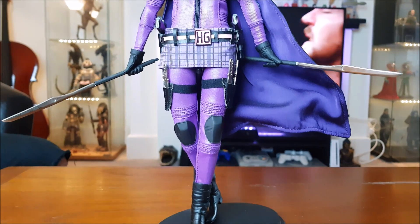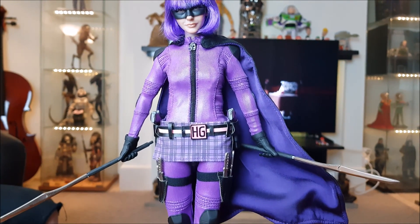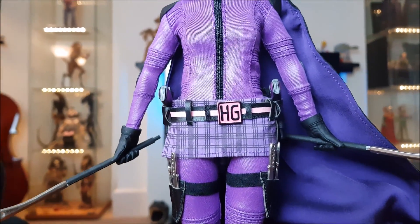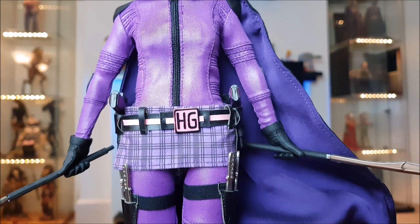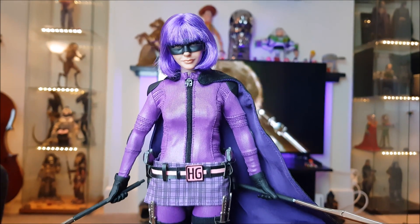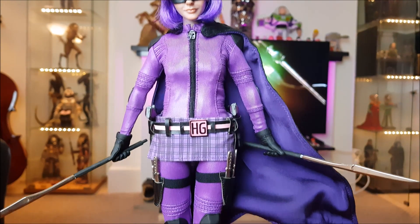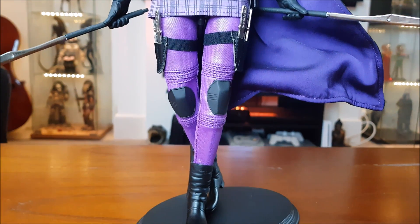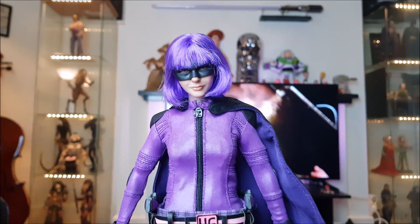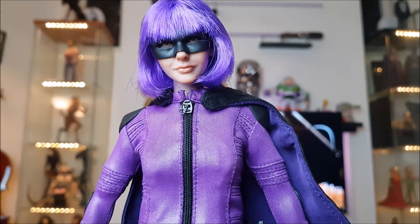The outfit is really well done, it fits great. The weapons are metal and the outfit quality is great, but the color is wrong — it's very purple on this, it's not more of a metallic violet. So yeah, the color is off.